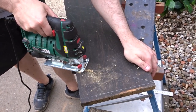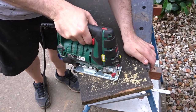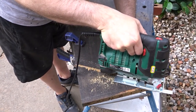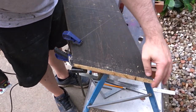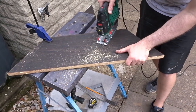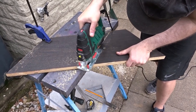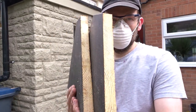I then used the jigsaw to cut out the front and back section, and I ended up with two identical pieces.